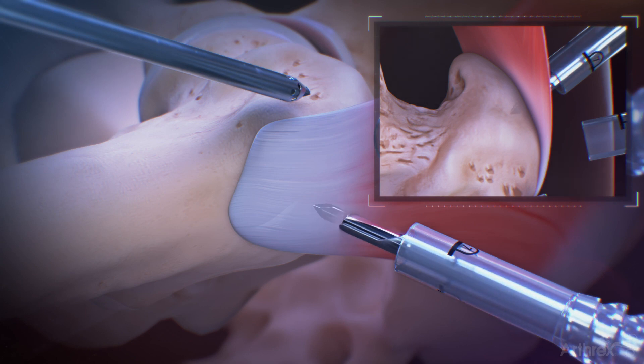Insert the drill guide and obturator through the posterior lateral cannula and then directly through the gluteus medius tendon and down to bone. While keeping the drill guide tip firmly against the bone, remove the obturator from the guide and insert the drill bit.